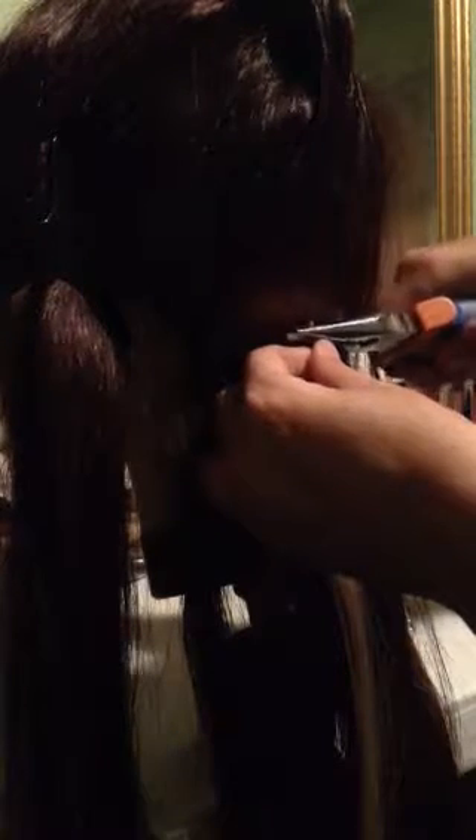Just hold that in place, pull the bead up, clamp — first one in nice and secure.